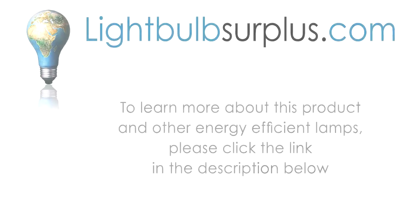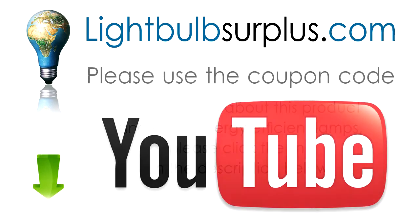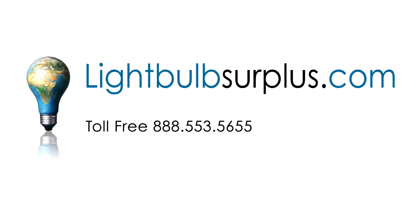Pretty cool, huh? To learn more about PlusRite metal halide lamps and other energy-efficient products, please click the link below. While you're there, please use coupon code YOUTUBE and get $5 off any order over $50. Lightbulb Surplus — fast and easy for less.